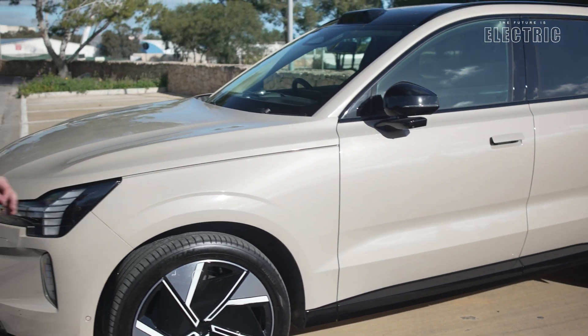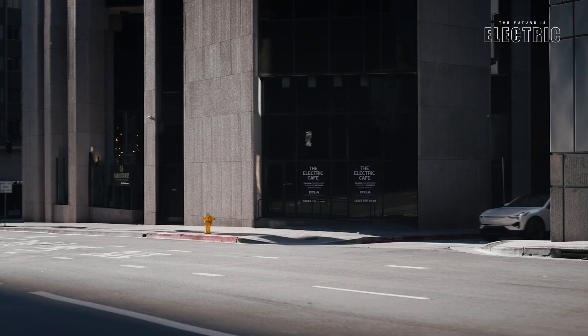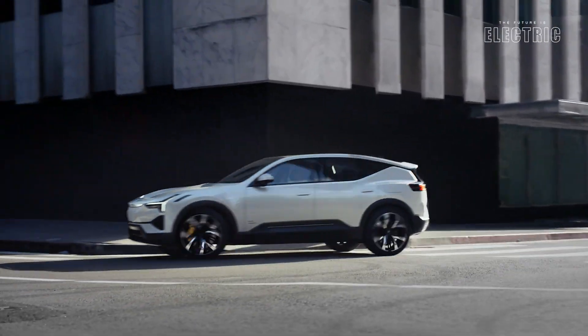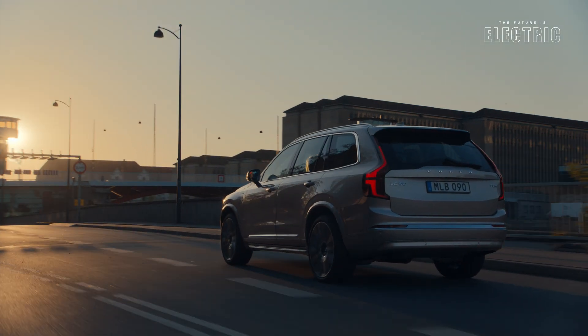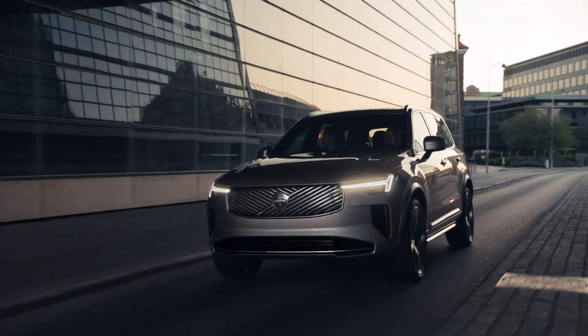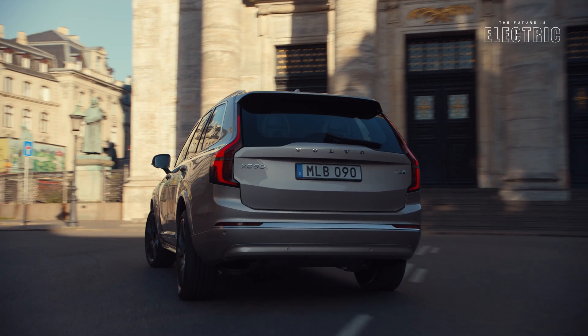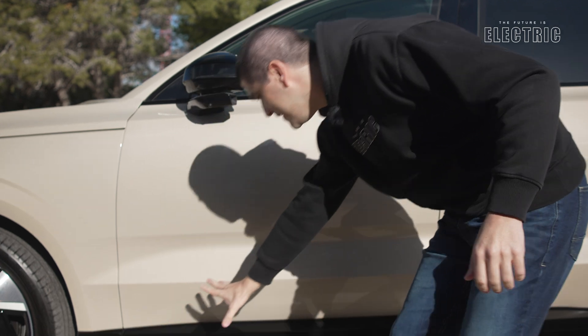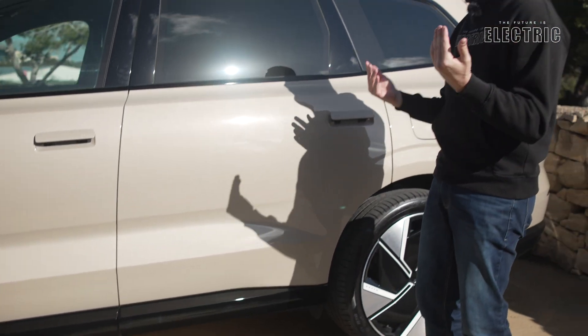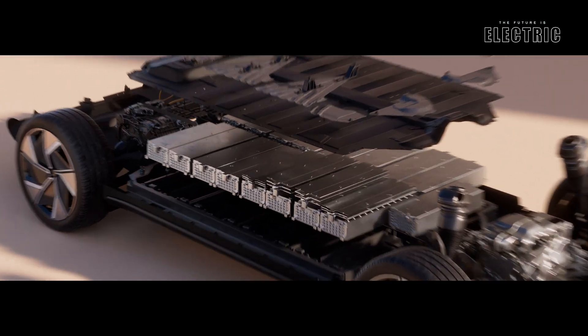The EX90 is built on the Volvo SPA2 fully electric platform, a platform actually shared with the Polestar 3, Volvo's sister brand. Now, there is an XC90 version available — a petrol hybrid version — but that variant and this full electric variant have little to nothing in common, short of the seven seats inside. The bodywork is all different, the interior is all different, and the architecture is all different. This fully electric version uses a skateboard architecture with the battery pack taking up the entire floor.